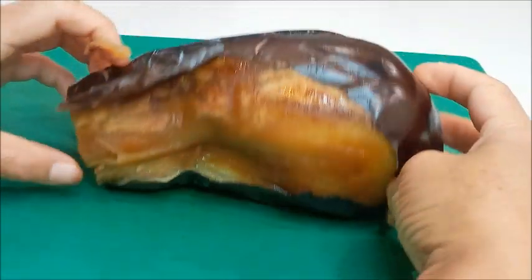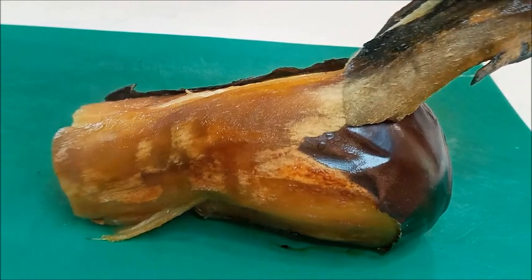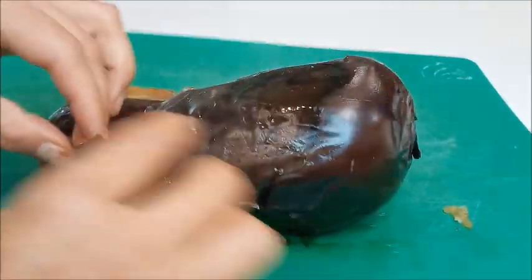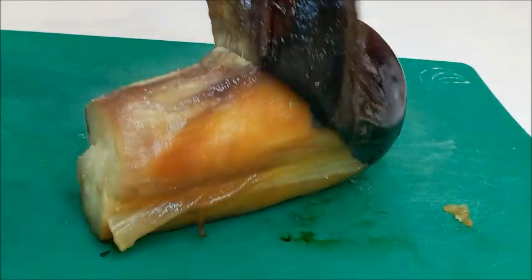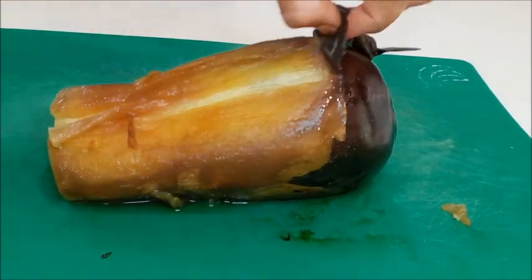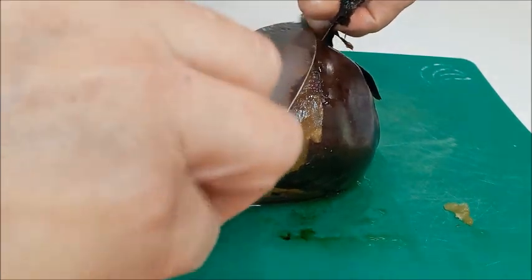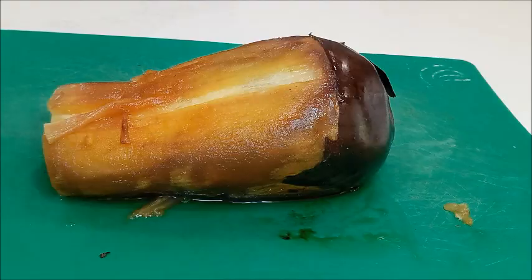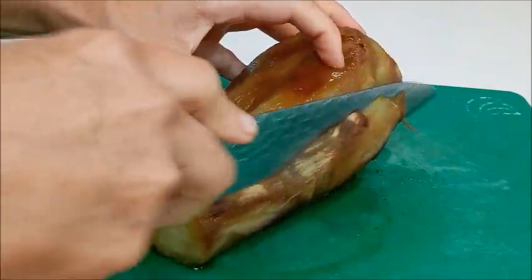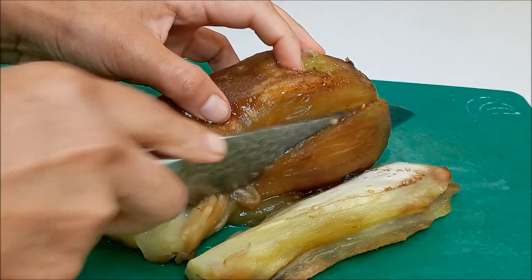Vamos a seguir quitándole la cáscara. Mire cómo se quita. Está caliente, tengan cuidado. A la parte que no se ha asado bien le quitamos con un cuchillo. Ya hemos pelado la berenjena. Ahora la vamos a cortar para poder picarla finamente. Mire, está asada y está bien cocinada.